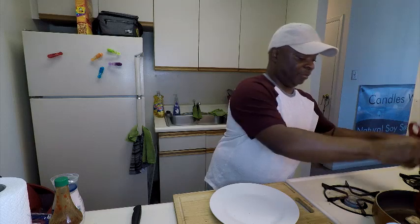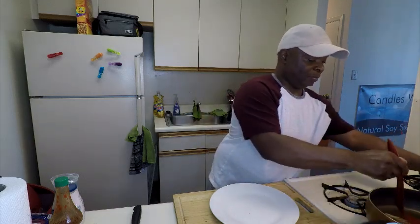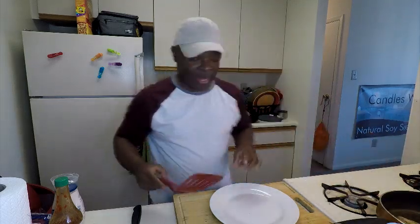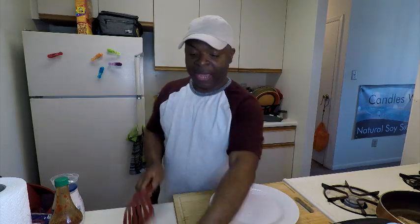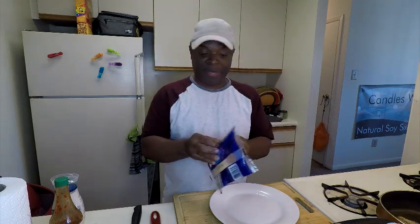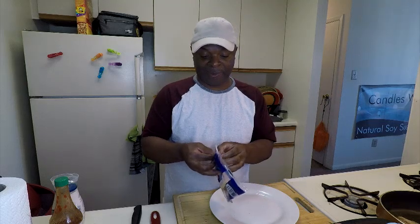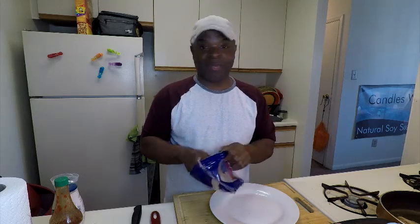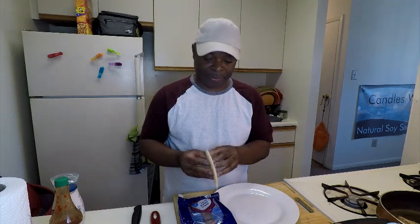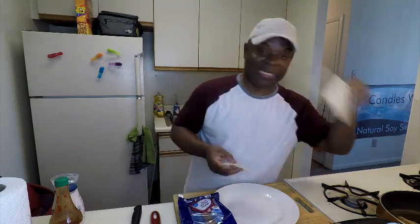I'm going to turn this fish. This is the time to go ahead and put my cheese — one on each piece of fish. I'm telling you, if you have not made this sandwich, it is really, really good. I'm using some Swiss cheese — this cheese melts really good.